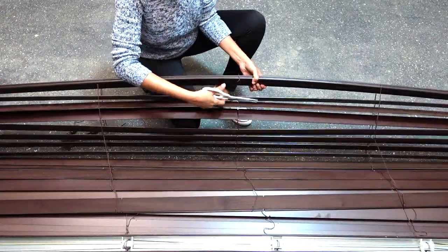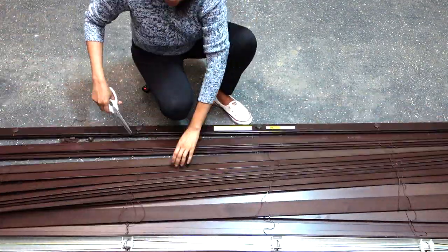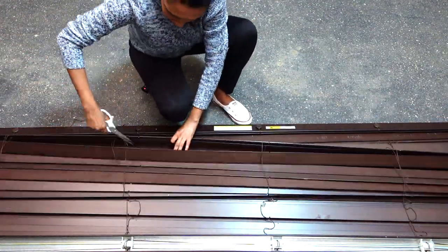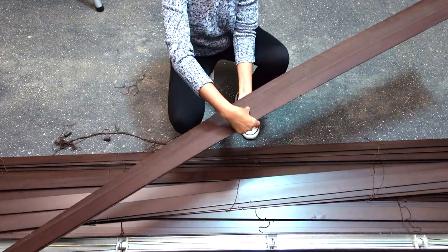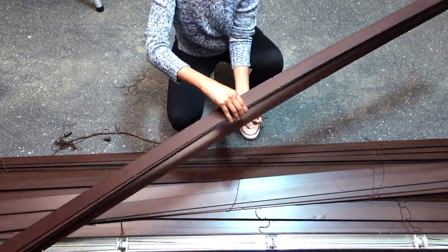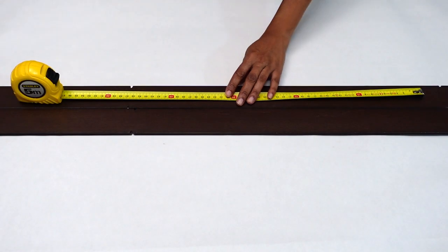To start off this project, first of all you need to take the slates off your blinds. Here you see me taking the slates off an old blind which I've already got in hand. Afterwards, once you're done taking the required amount of slates, the next step is to measure it and then cut it. Here you see me measuring my slates.